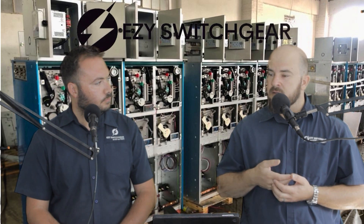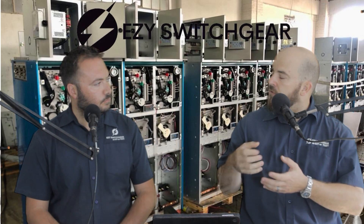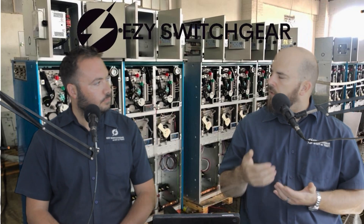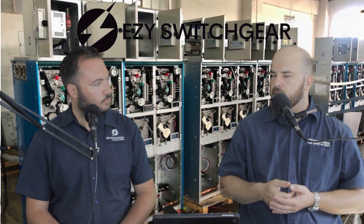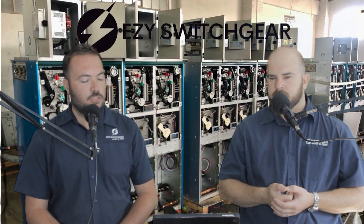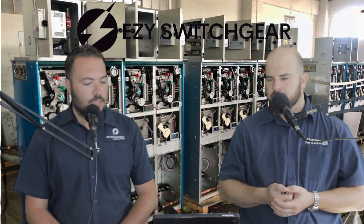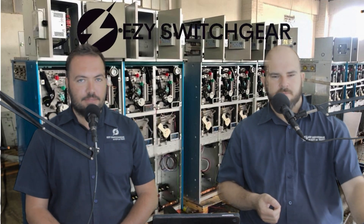When people are going to your site for the first time for maintenance, you have to show them what you have — some pictures of what you have so that preparation can be done properly. And that's it for our topic on testing of MB switchgear and maintenance. We'll see you on the next one. Thank you for tuning in.